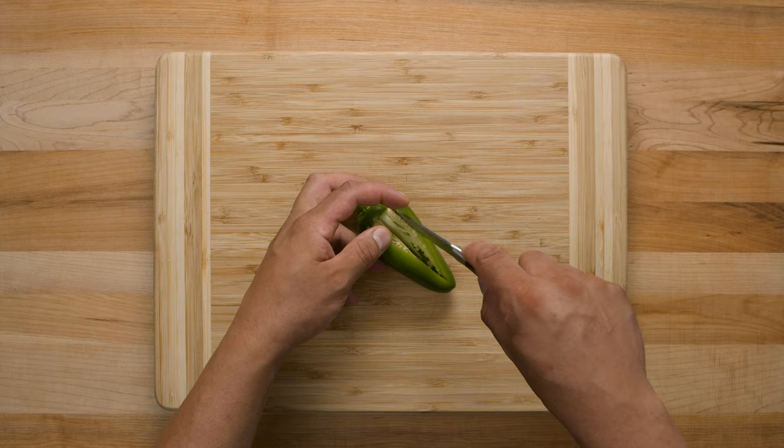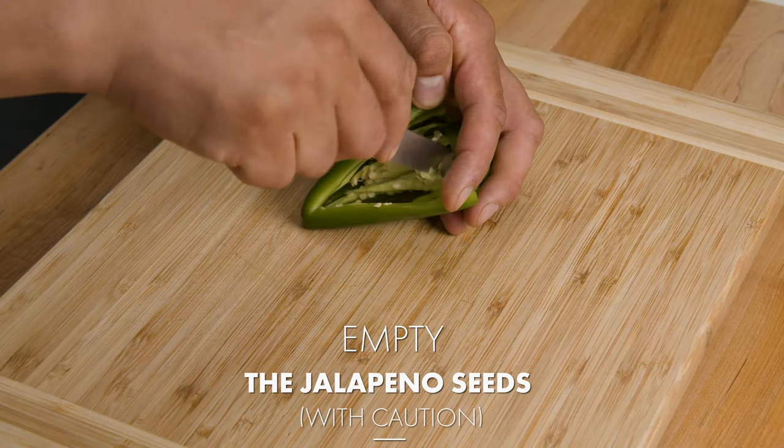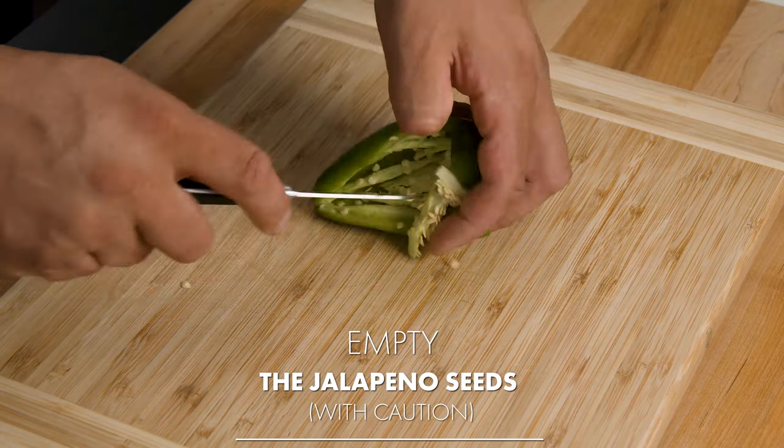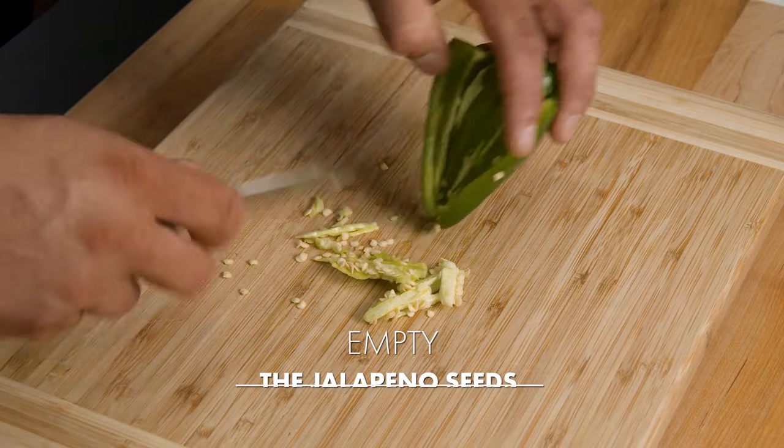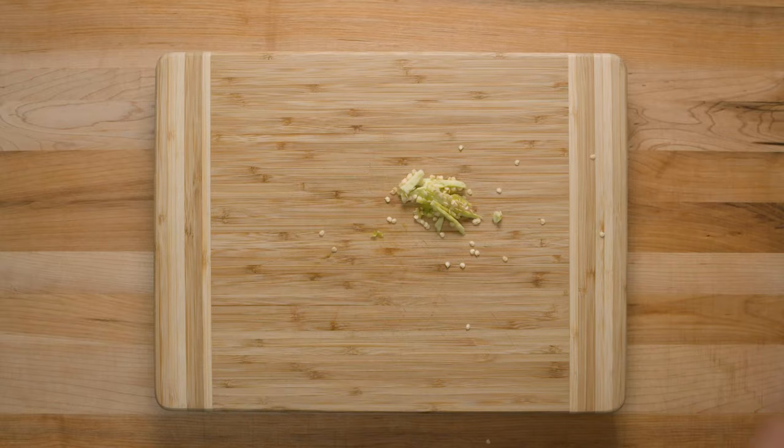Take out the seeds from the jalapeños. And for this dish, you don't need the seeds anymore — it's just not pleasant in the pan. Once you've taken all the seeds from the jalapeños, put them aside.